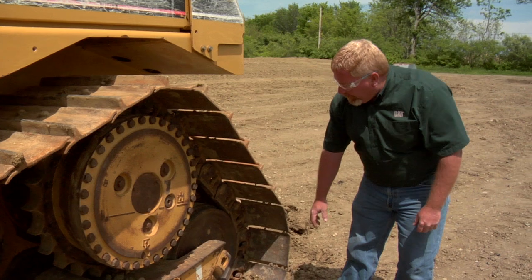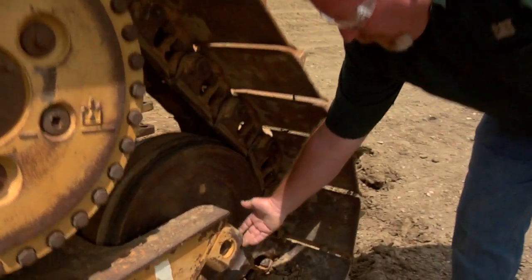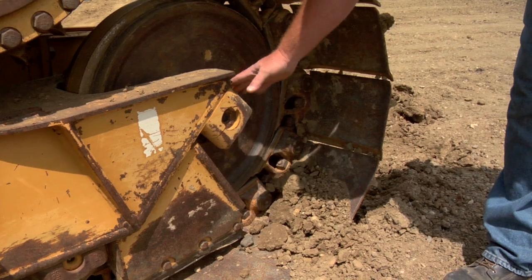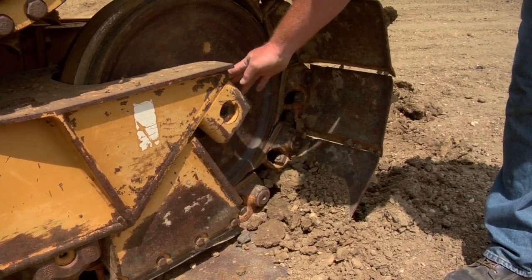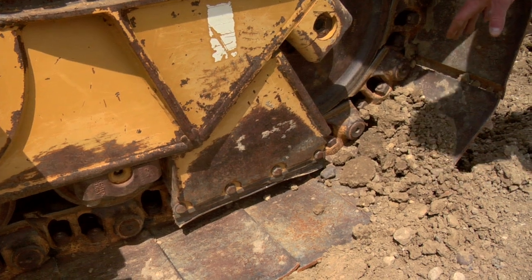Every time we look at the undercarriage, we want to go through and look at our rear idlers and all the fastening hardware. We want to look for oil leaking around the seal areas. We also want to look at the guide plates — the track guide plates on the bottom.